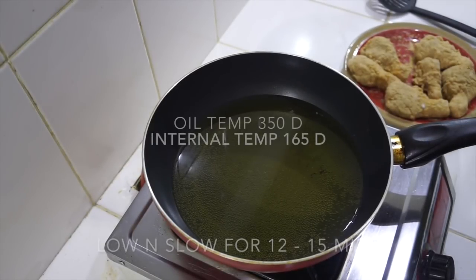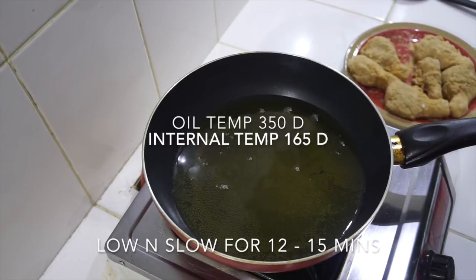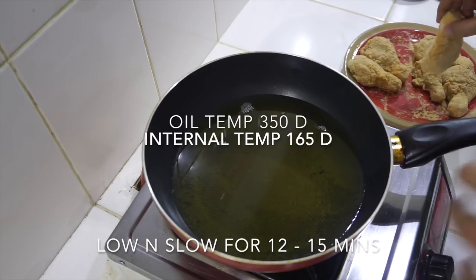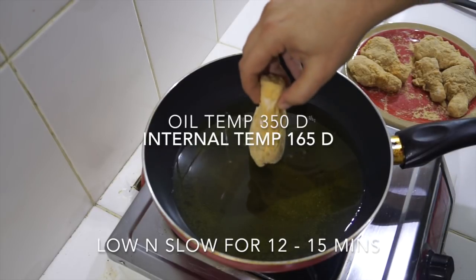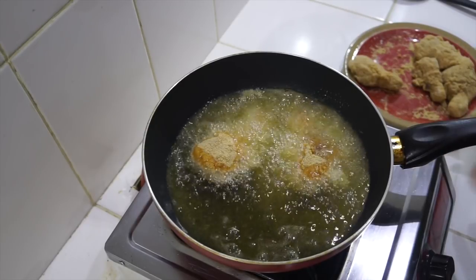Here we are at the cooker. I've got about three to four centimeters of oil in there — I'm using corn oil, but you can use any oil you want. You don't want to use olive oil, as it has a very high smoke point and isn't ideal here. We need to get this oil to about 350 degrees. We don't want it too hot — if the oil is too hot it's just going to burn the outside and leave it raw inside. About 350 is good — a nice gentle temperature.